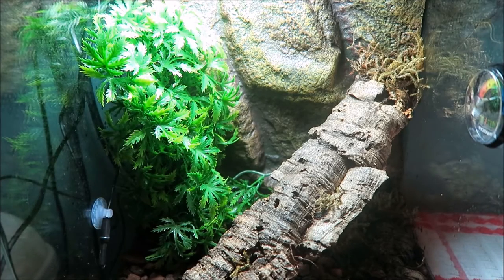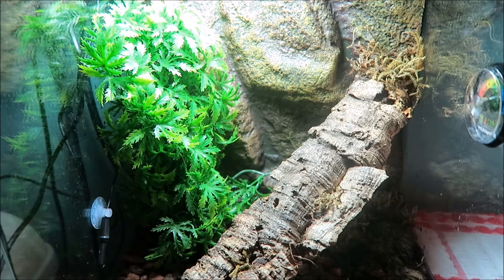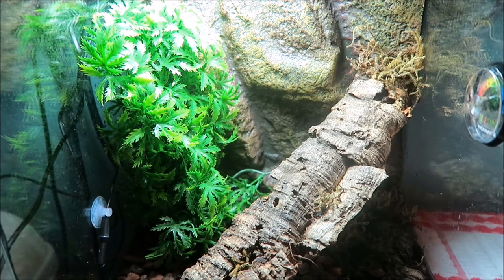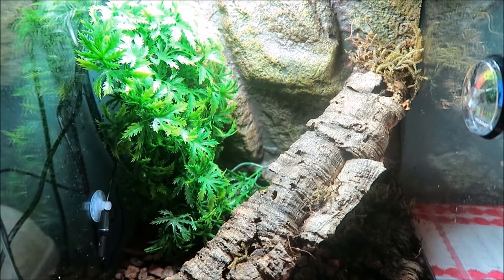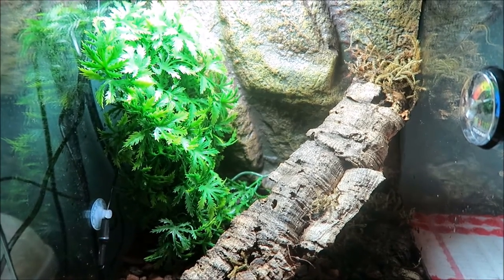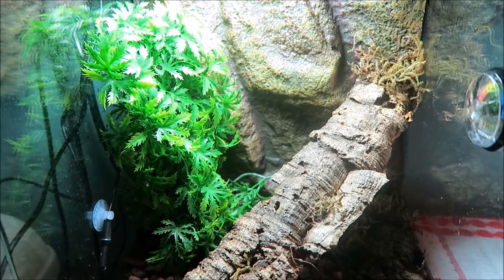What's up guys, it's me Diamondback Reptiles doing another video. Today I'm following up on the healthcare video with why isn't my gargoyle gecko eating, because that's one of the biggest questions asked about gargoyle geckos and crested geckos. So I'm going to cover five things that might be why your gecko isn't eating.